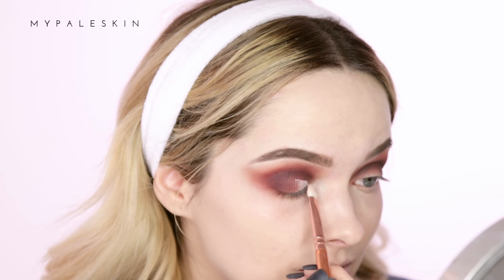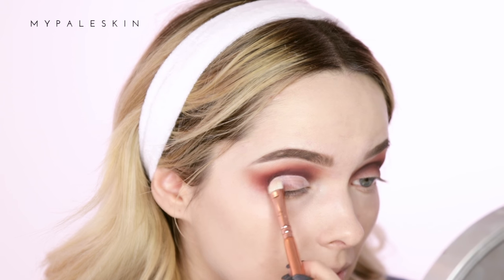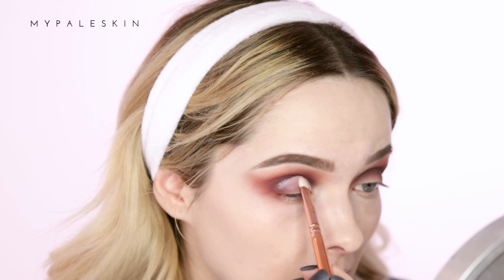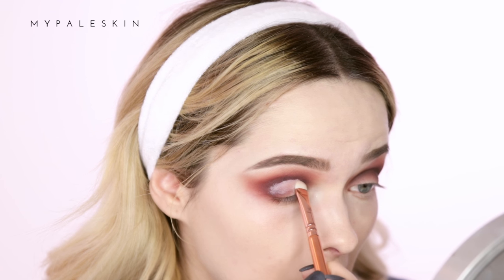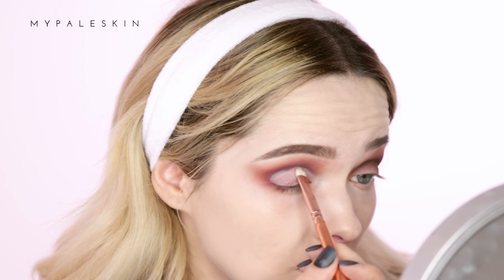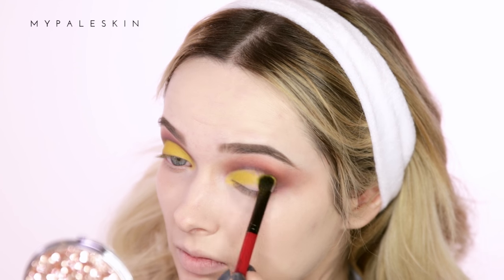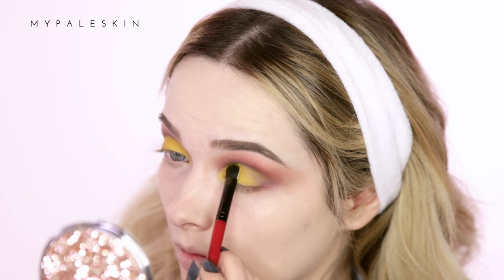For the lid I'm going back to the Hourglass Vanish Finish foundation stick to start carving out the lid for a cut crease. Using a flat shading brush, just outline the shape of your lid. To set the concealer and bring the whole look together with a pop of color, I'm using the Sugar Pill Butter Cupcake pressed eyeshadow — this is a really vibrant yellow shadow. Just go for it and have fun with color in this look!